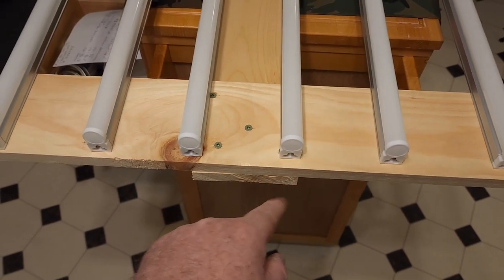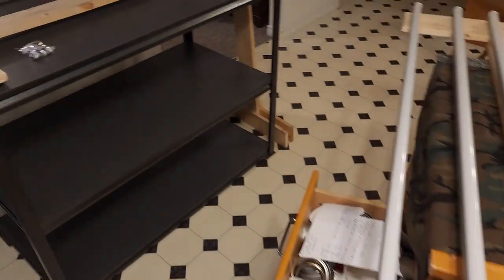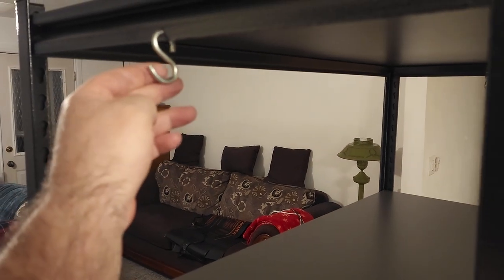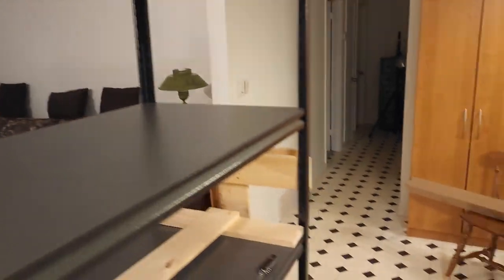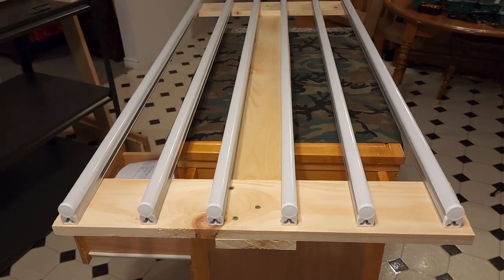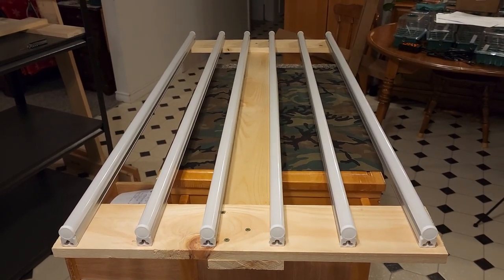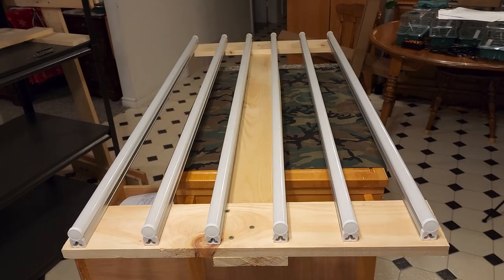I'm going to drill holes and use paracord temporarily until my other parts come in, just so I can hang the frames from the hooks. There's one at each end. Right now I'm just going to test all my bulbs to make sure they're functional.